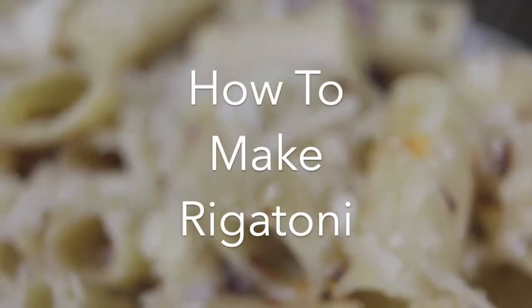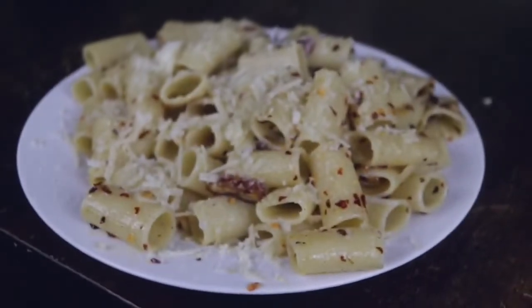Hey everybody, today we're going to be showing you how to make rigatoni. This is part one of a 90-part series on how to make fine Italian pasta.